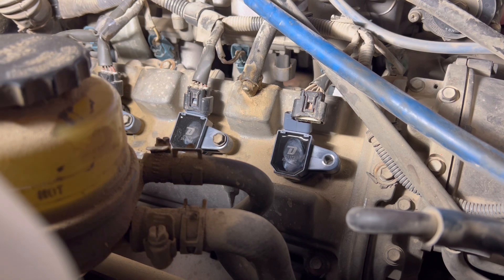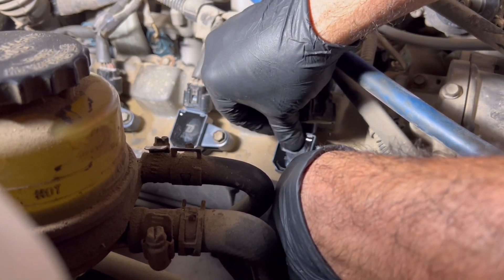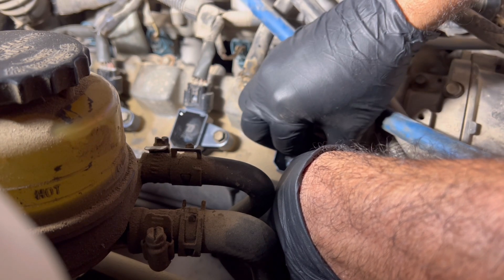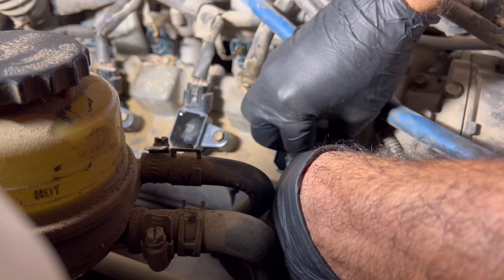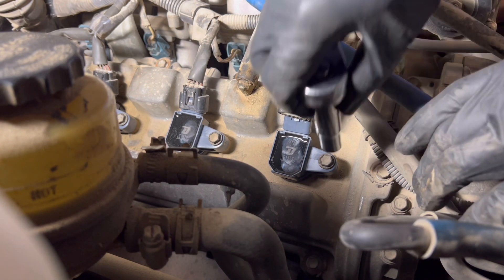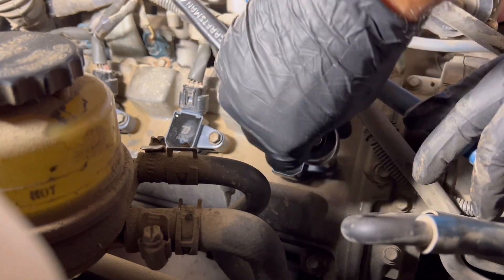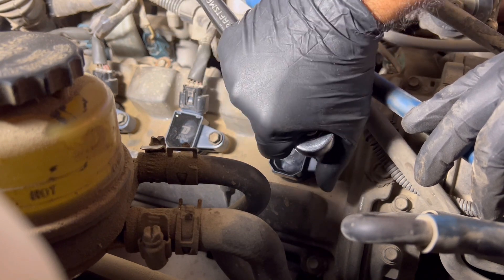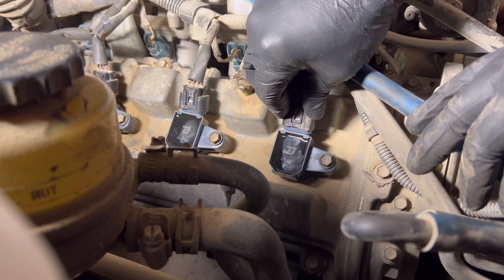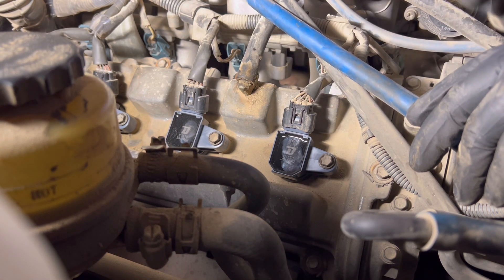Then we're going to take our 10mm bolt and snug it up. Take our ratchet and snug it down — just get it about hand tight. Take our sensor connector and clip it back in. So that's all one side done and it's the same process on the other side.